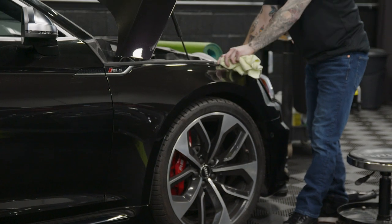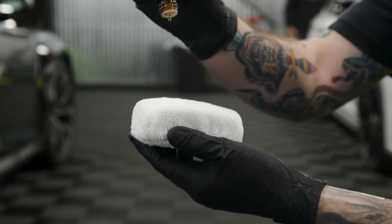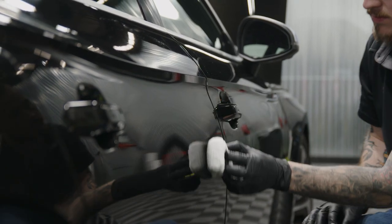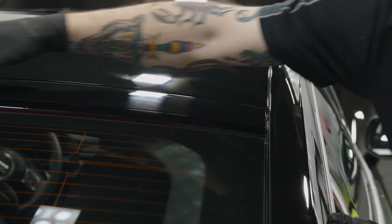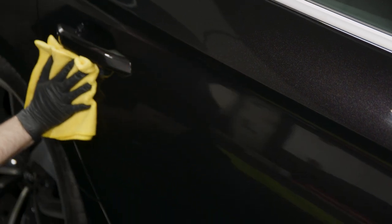If you're looking for a product that will protect your 2080 wrapped vehicle from dirt, grime, and mud, you may choose to apply 3M Ceramic Coating to the top of the wrap. Ceramic Coating provides water-repellent properties that will help keep dirt and debris from clinging to your car's exterior, working to maintain that glossy, just-waxed finish, and making your car easier to clean.